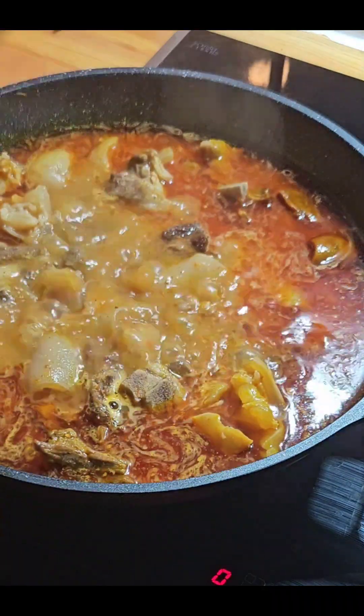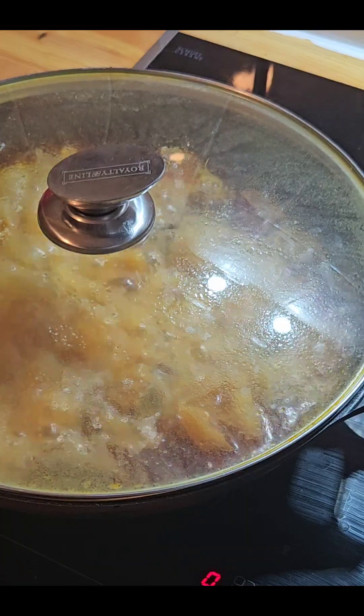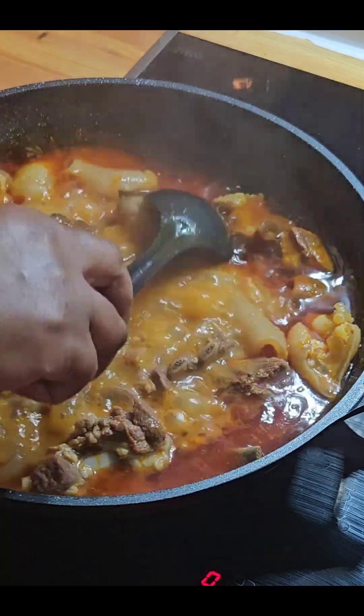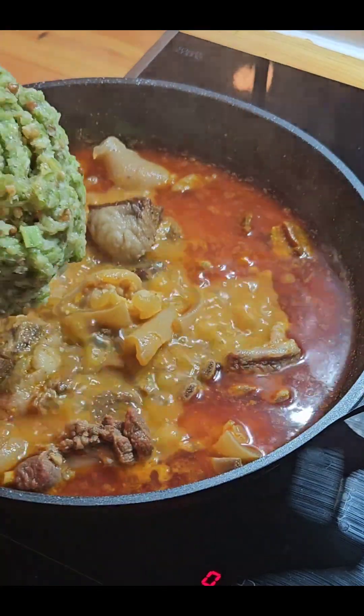I give it a stir and then cover it — let it all cook together, let them meld together before we go ahead to the next stage. I tasted it and it was okay.